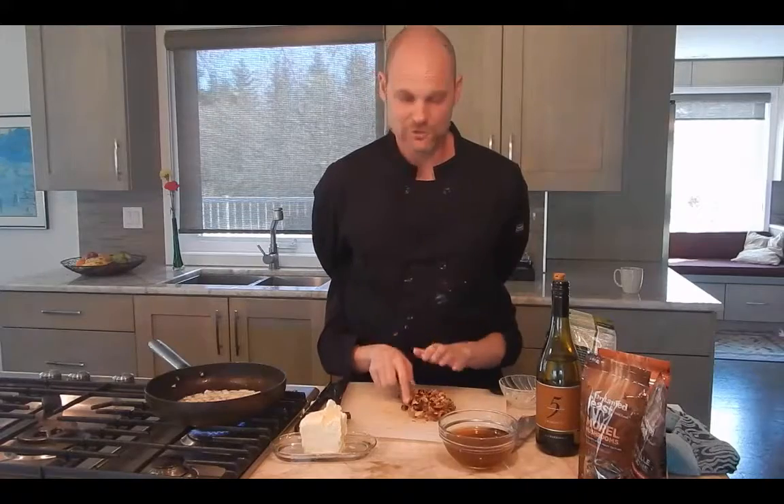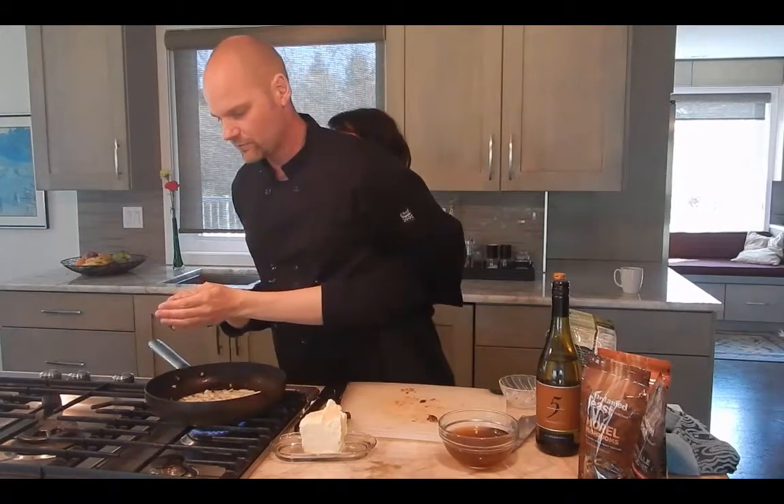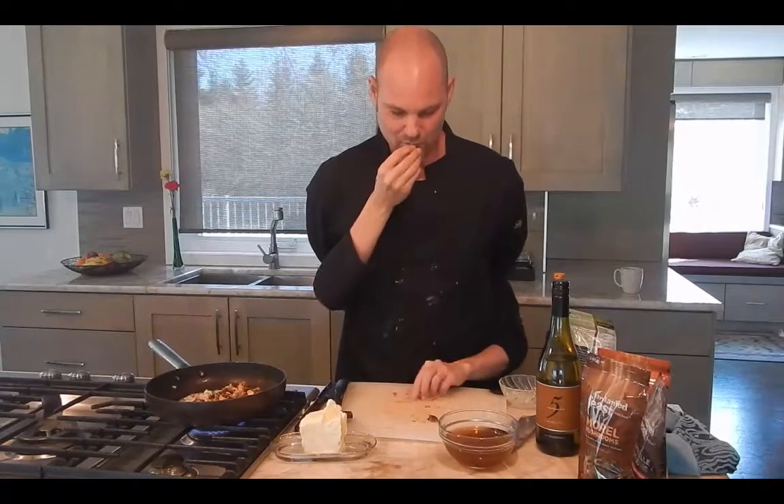We've got our onions and butter frying away, now we're going to add our chopped up mushrooms. Just grab those, you've chopped them up, you've squeezed them out, drop them in the pan there. Love those things, they smell so good. Gather up the little ones. You should always cook your wild mushrooms, but I just love them, I just eat them anyway.